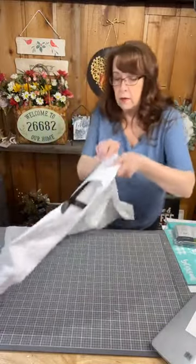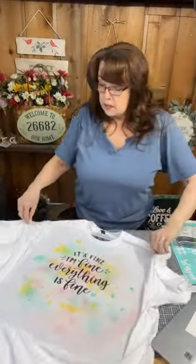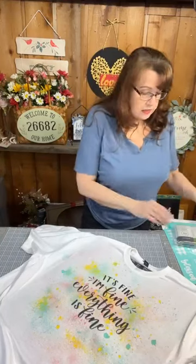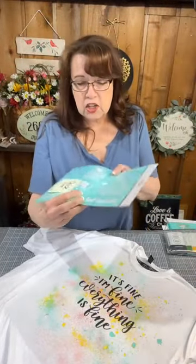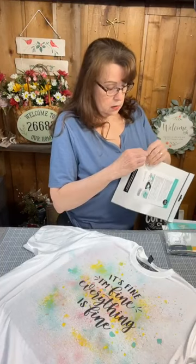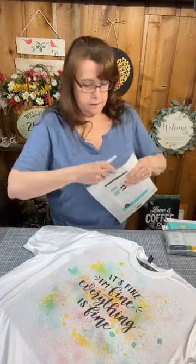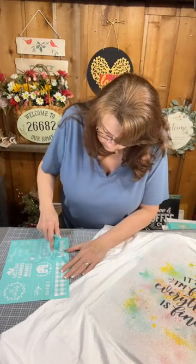And here we go — look at that! I have time so I'm going to do one other thing. I saw somebody use part of a transfer on the sleeves, so I'm going to take part of this transfer — this is 'the chicken' — and I'm going to use this little section that says 'blessed' and chalk it on the sleeve. I'm going to just cut around that section.